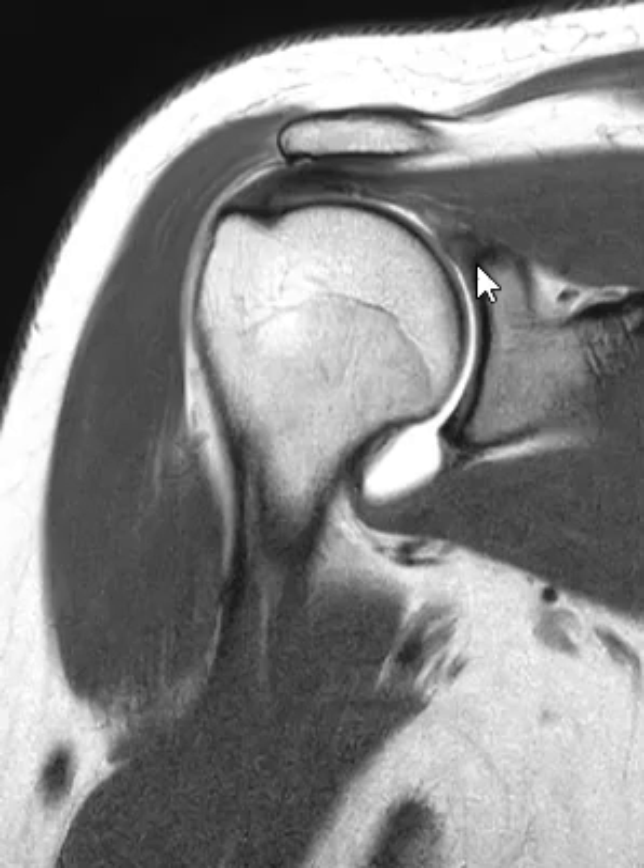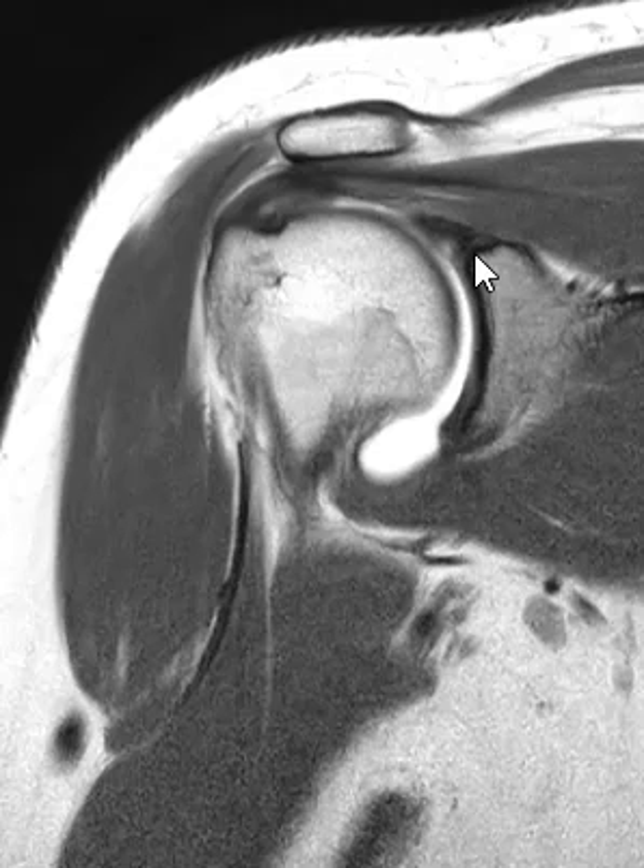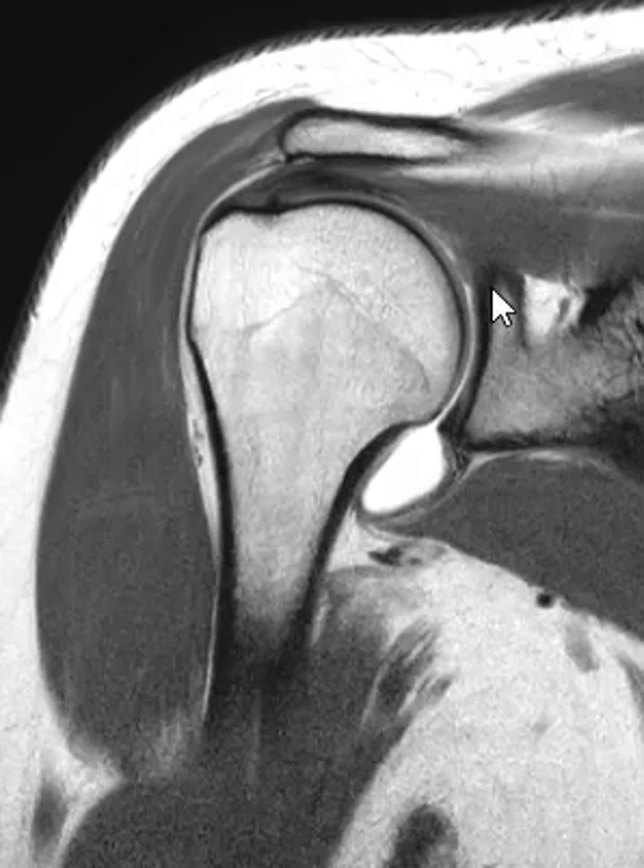It starts way up here — you wouldn't expect it to start so high. Usually when we think about the biceps, we think about it in the middle of the arm, but it's surprising that it starts way up here. This is the humeral head, this is the humeral shaft — the humeral head is the round ball here. We see a cup that sits in here called the glenoid, which is part of the scapula, and right along the top of the scapula is where the biceps starts.